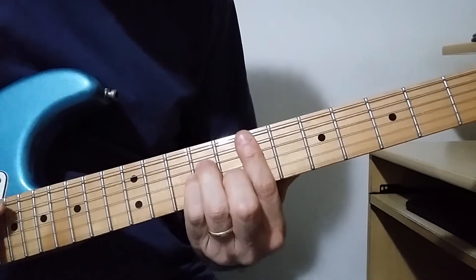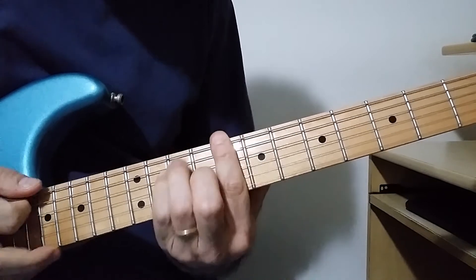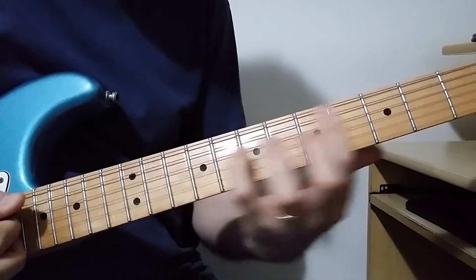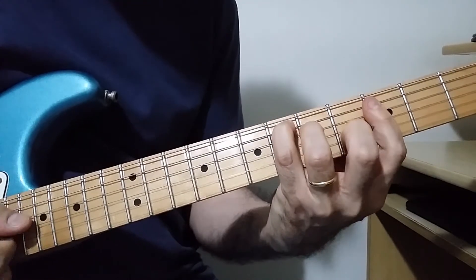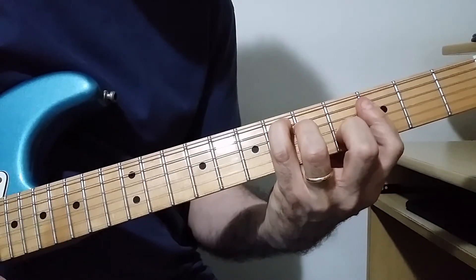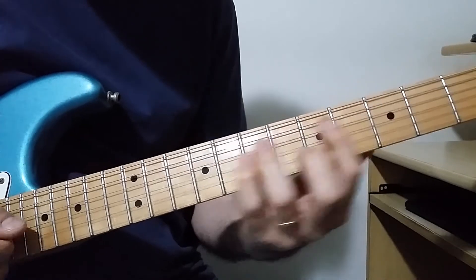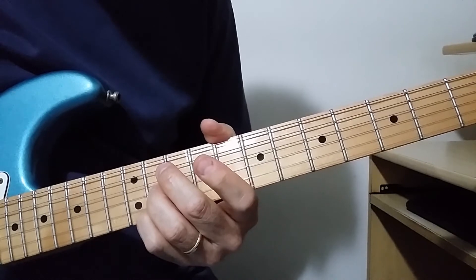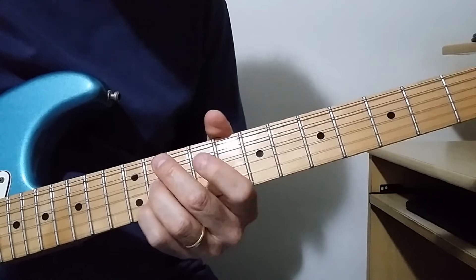The final starts with an E minor, then a C major, E flat. You change your second finger to make a B9. And then comes that part that introduces the interlude.